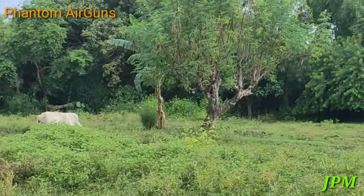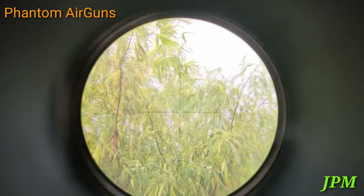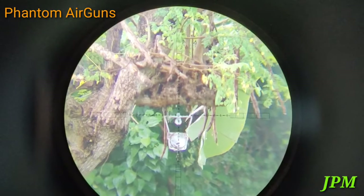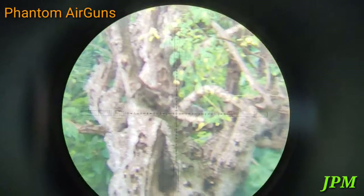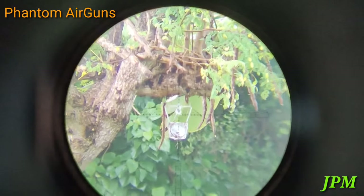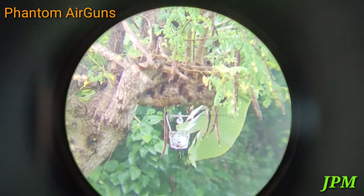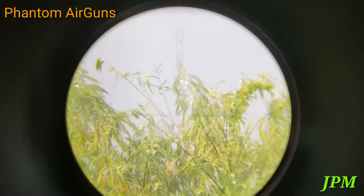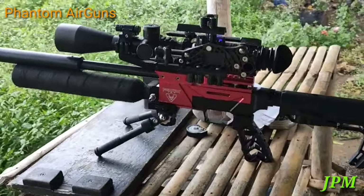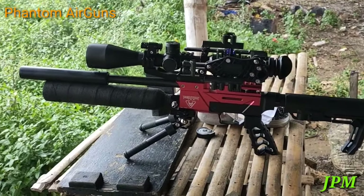Ito naman dito sa kahoy na to, sa malunggay — 40 meters yan. Try nga natin sa 40, kung kaya pa niya sa 40 meters. Hindi na ako nakapag-focus ah, lakas ng hangin. Hit! May free na. Phantom Unit 10 Inches Barrel: 40, 50, 60, 70 meters. Ayan po ang 10 Inches Barrel natin — kahit long range pwede.